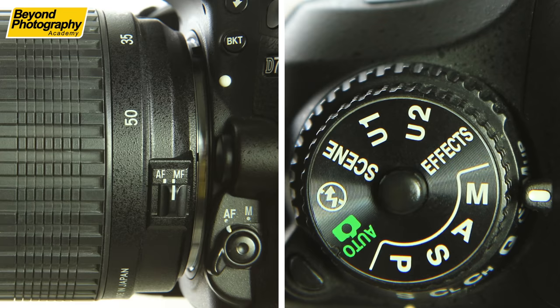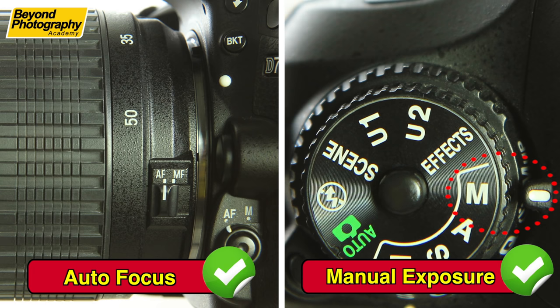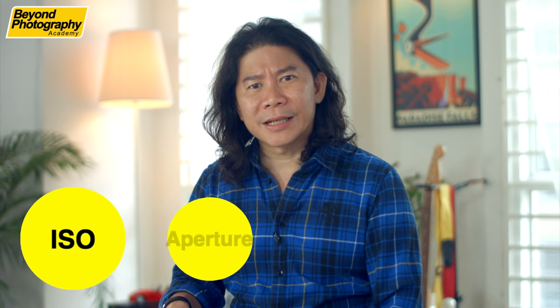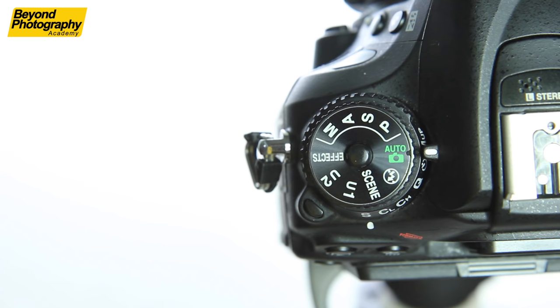Let's go full manual mode. When we say manual mode, we don't mean manual focus — focus is always on auto focus. We mean your exposure. You are now fully in charge of what you set on your camera to determine the lighting, which means three things you have to worry about. The first one is your ISO, the second one is the aperture, and the third one is the shutter speed. These three values combined together determine the exposure that you get.